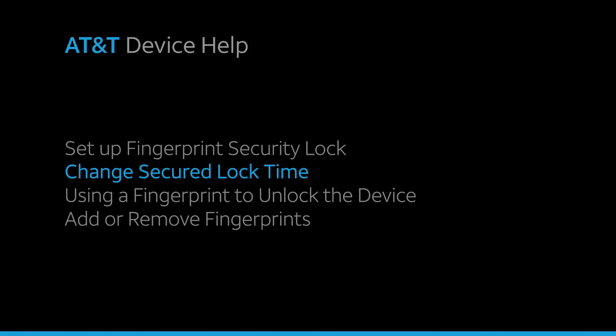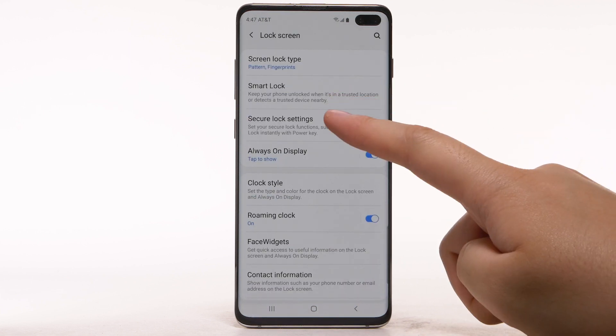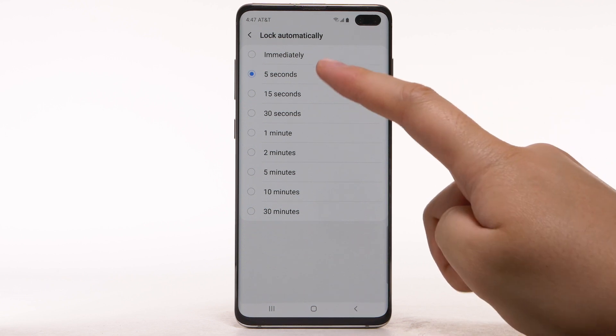Change Secured Lock Time. To change your lock screen time, from the Settings screen, select Lock Screen. Select Secure Lock Settings. Enter your backup unlock method, then select Lock Automatically. Select the desired option.